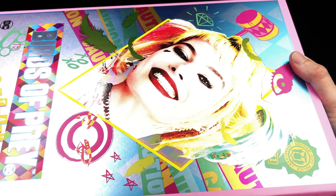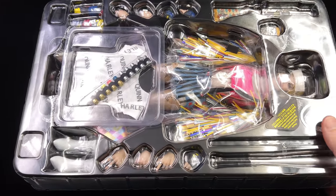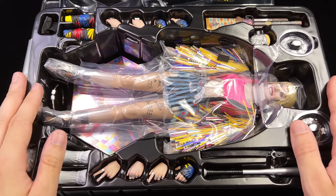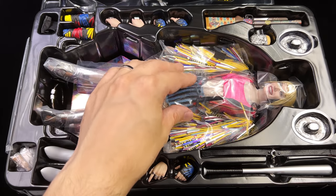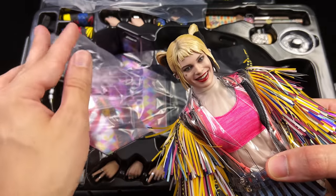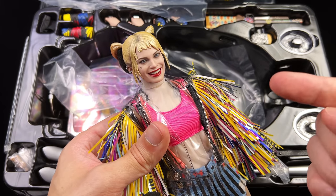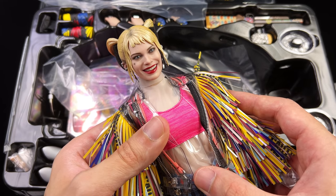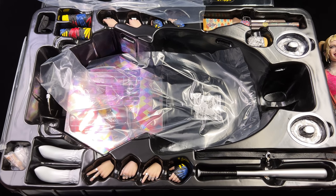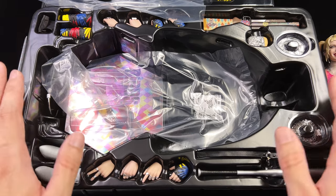Birds of Prey is on the back as well, along with some crazy wacky Harley Quinn artwork — it's suitably metallic on the backside too. You can flip open the front cover to reveal another image of Harley Quinn saying 'no one is like me', and then a ton more artwork surrounding the figure. But we're not really here to dissect the box art — we're more here to check out the figure herself.